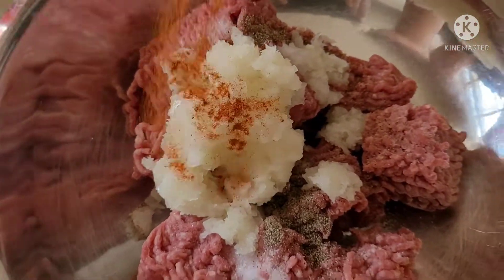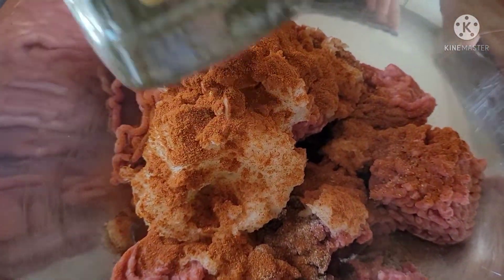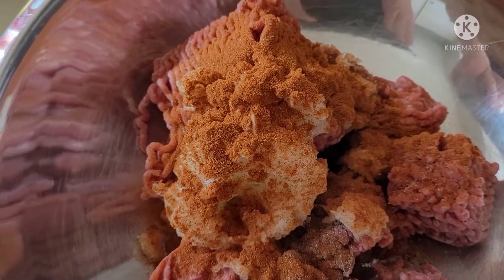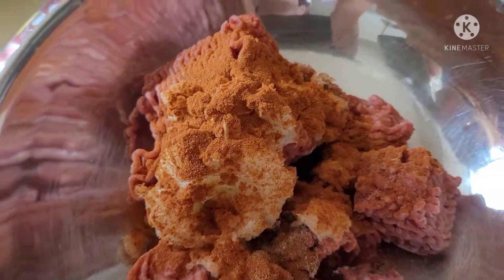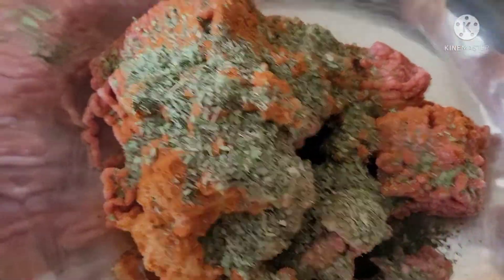Here I have some paprika and I'm going to add about a teaspoon to a teaspoon and a half of that to my meat mixture. What makes this dish very flavorful are all the herbs we're going to add. We're going to start off with the mint — I have a palm full of that which I'm going to throw into the meat mixture.